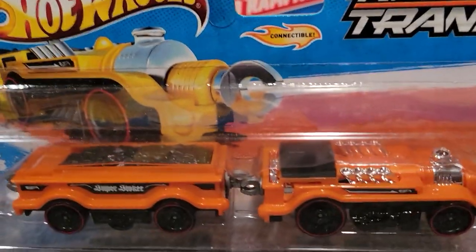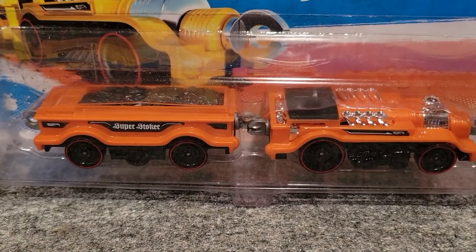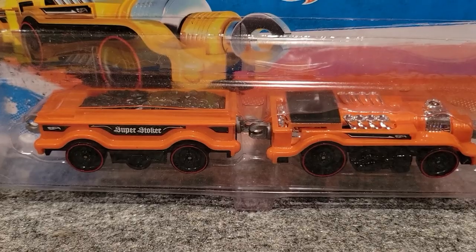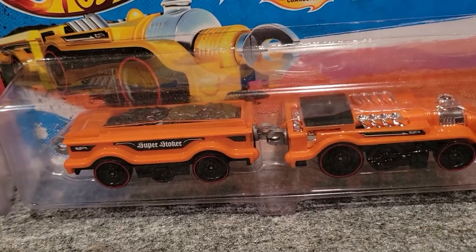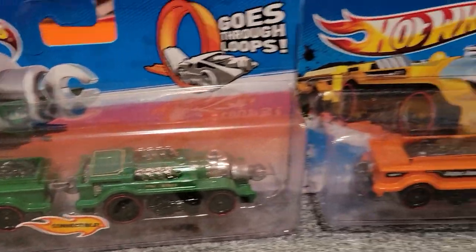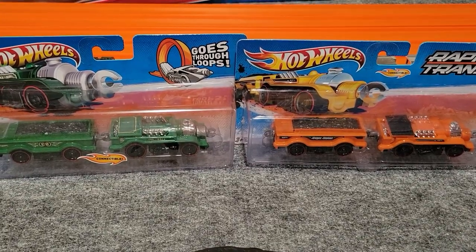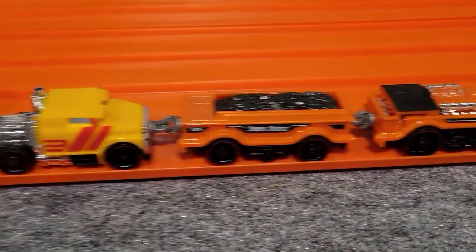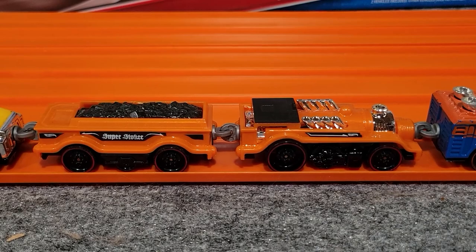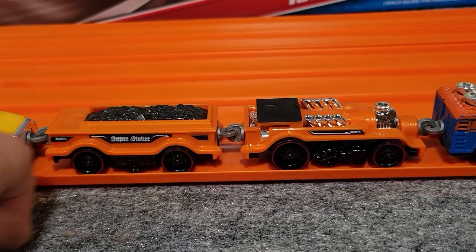Then we've got the Super Stoker — this is the orange version. It's got a coal car in the back. They actually came out with two versions of this one: we've got the green one and the orange one. You can see those side by side. I've got an open one here — yeah, just another really nice one to have.